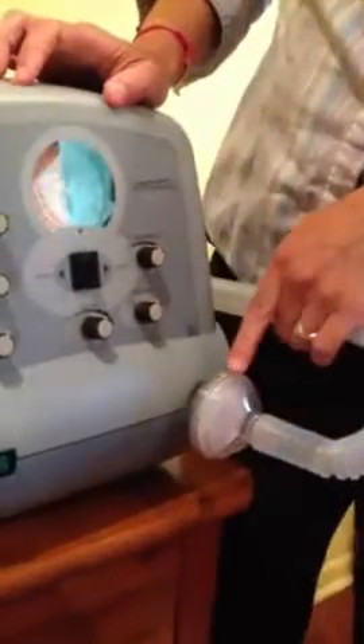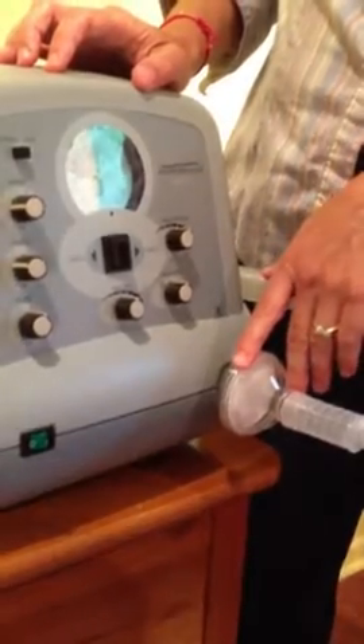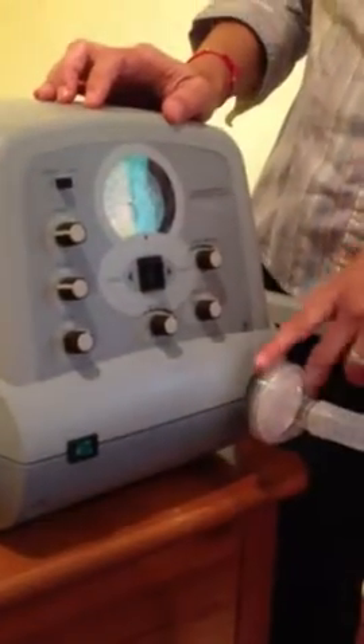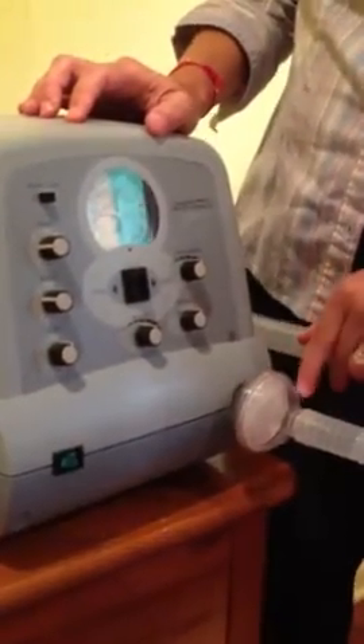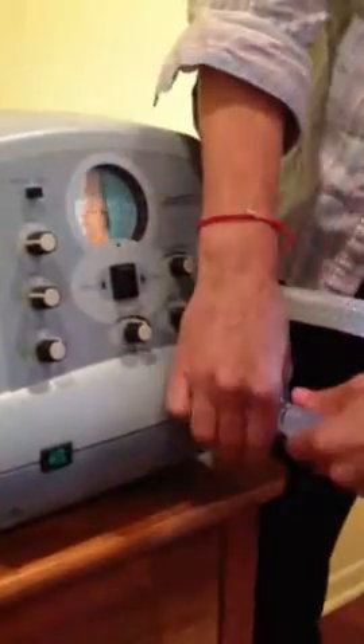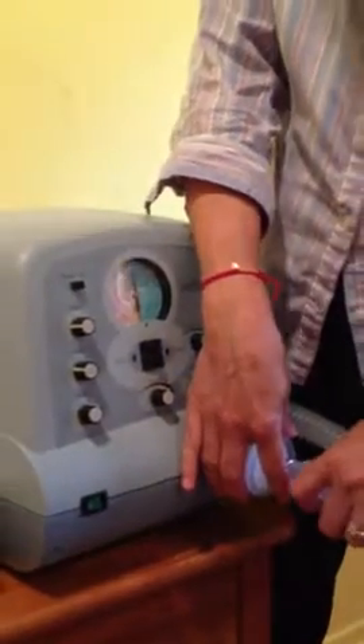The machine has a filter which needs to be changed depending on how much secretions a person has and whether you're using it in the positive pressure mode or for cough assistance more frequently. You can tell by looking at the white part of the filter to determine whether it's becoming more yellowish and needs to be changed. This is what the filter valve looks like.